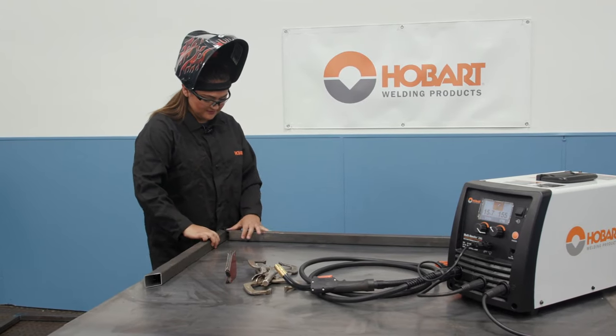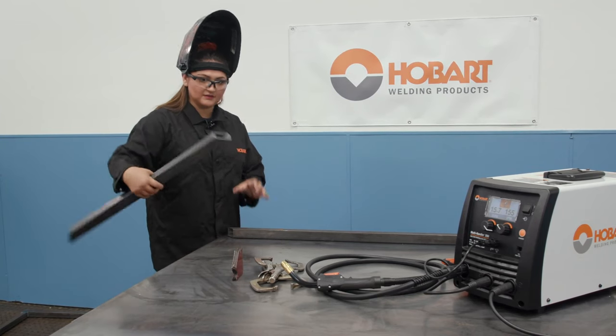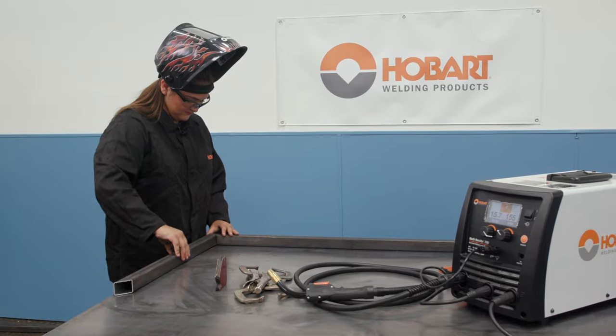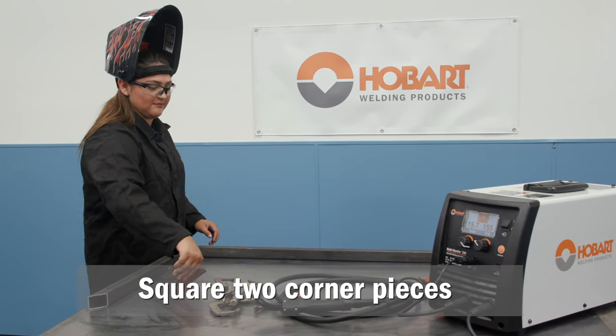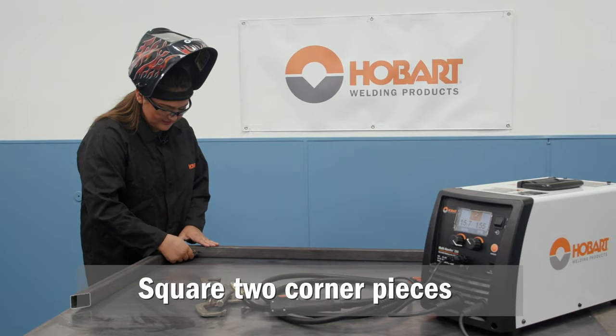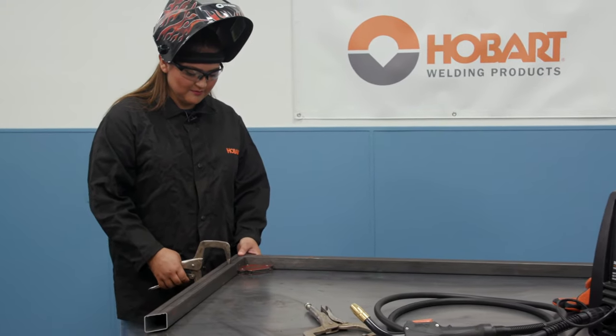First step you want to do is prep all your material and get it cut to size. For the table frame, we had cut 45 degree angles on here, and they're going to be squared up into a 90 degree angle. I'm just going to take this magnet and put it on the inside here to help me square it up. Now I'm going to just clamp my parts to the table so that they don't move.